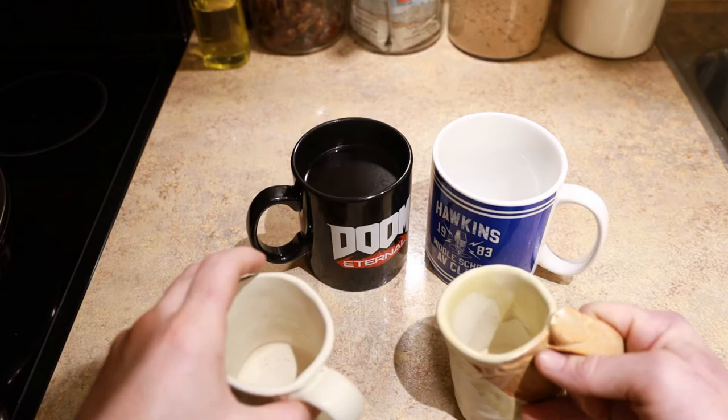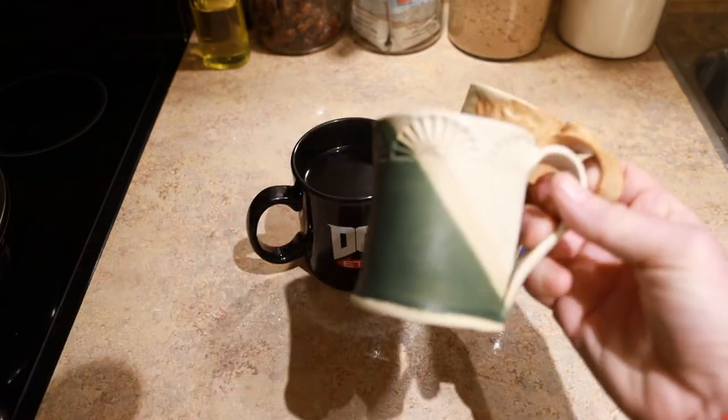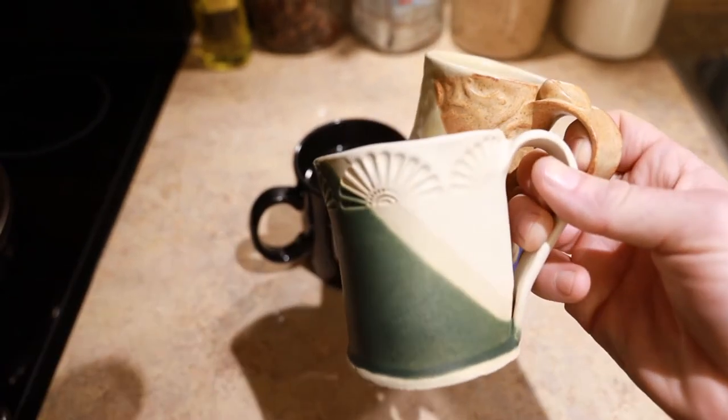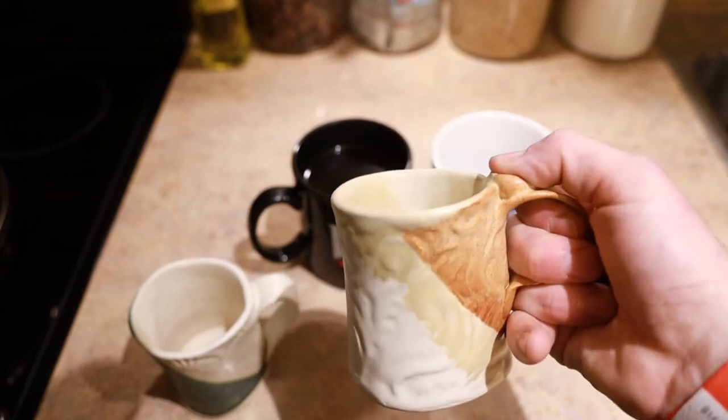I'll show you my wife's mugs. I made these. These are pretty nice, I think. That's hand craftsmanship. I like the little detail here — I thought that's pretty nice. Particularly, I like this one because it has this little thumb thing here, so I can do this.